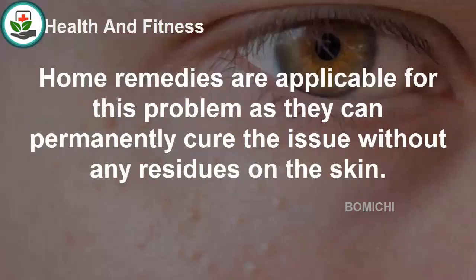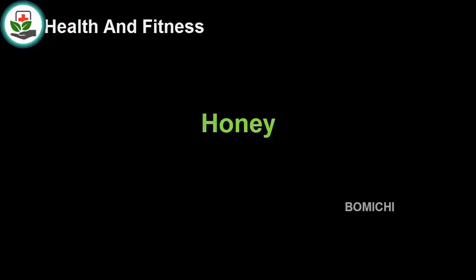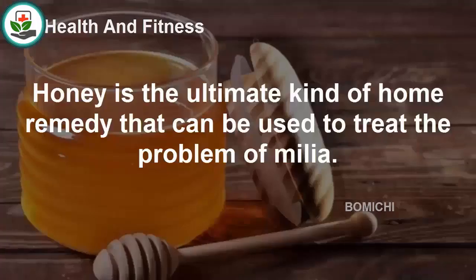The cysts can be due to skin blisters, poor exfoliating, and a few other reasons. Home remedies are applicable for this problem as they can permanently cure the issue without any residues on the skin. Try some of these remedies to get desired results.